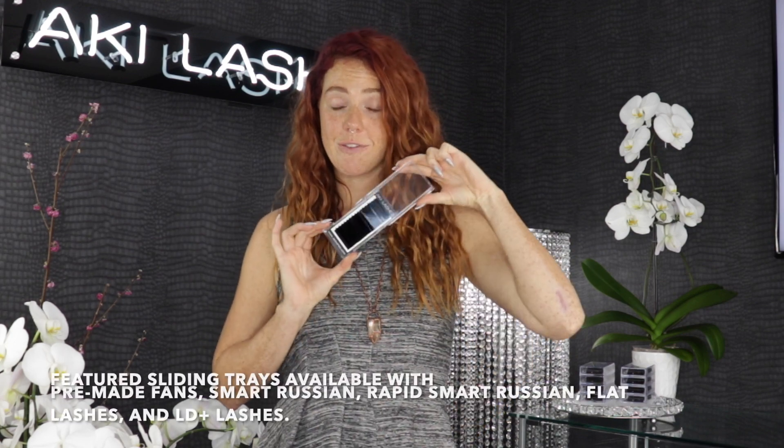Aki Lashes Signature Sliding Clear Trays have more than this one use. Check out some of these unique ways to use and reuse your Aki Lash Trays.